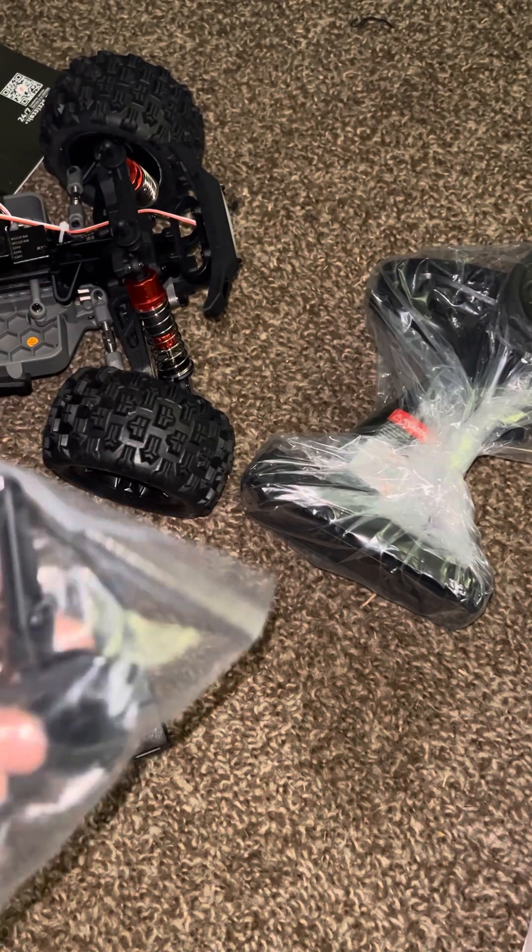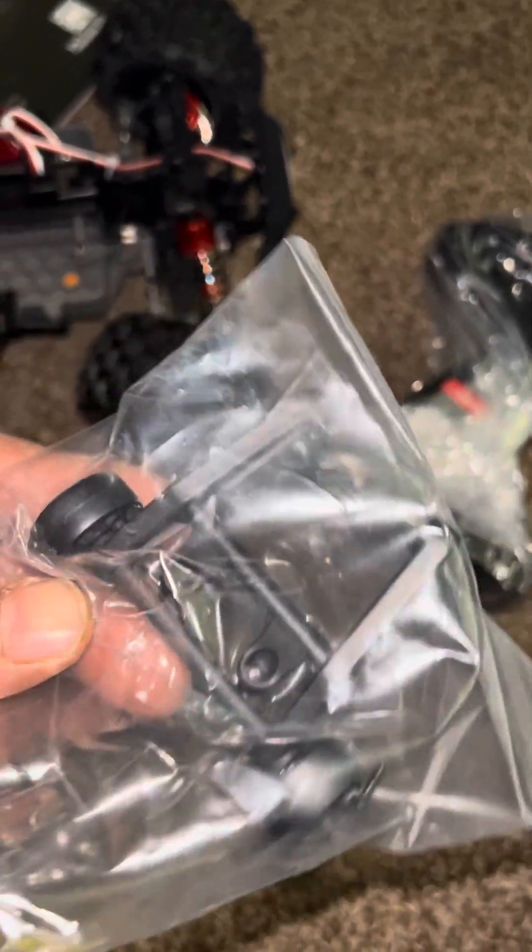It comes with the little tools and the little wall charger. It also comes with a wheelie bar, so I'm guessing it really needs this.